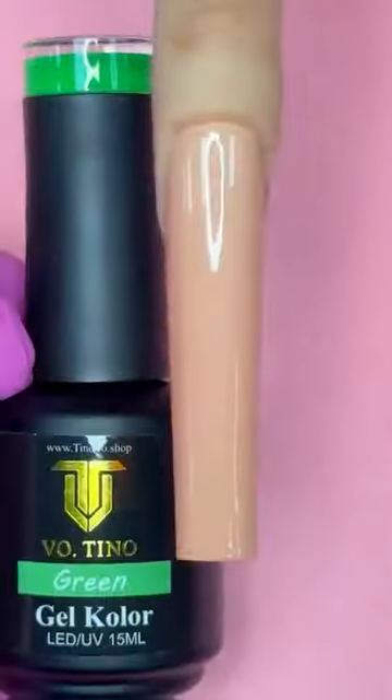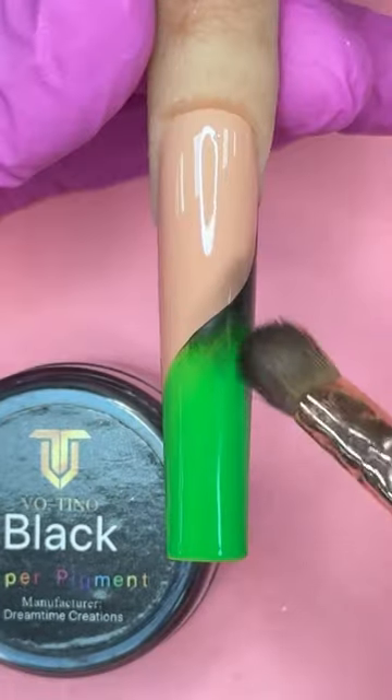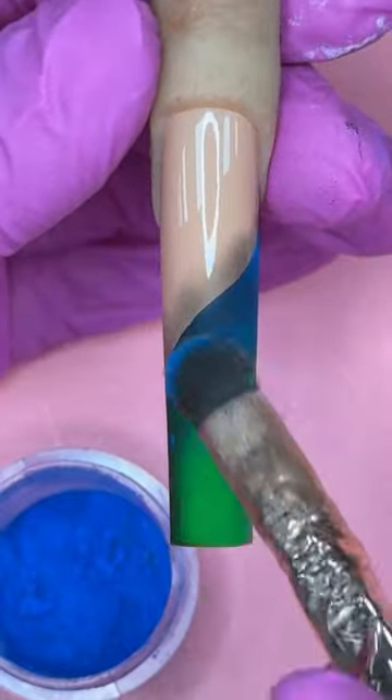Apply a top gel tan nude on the background. With my green gel colors, I am making a suede tip. Then apply black super pigment and blue super pigment.